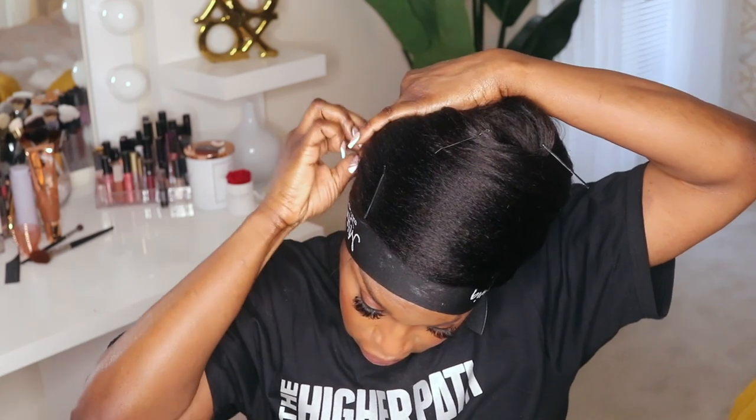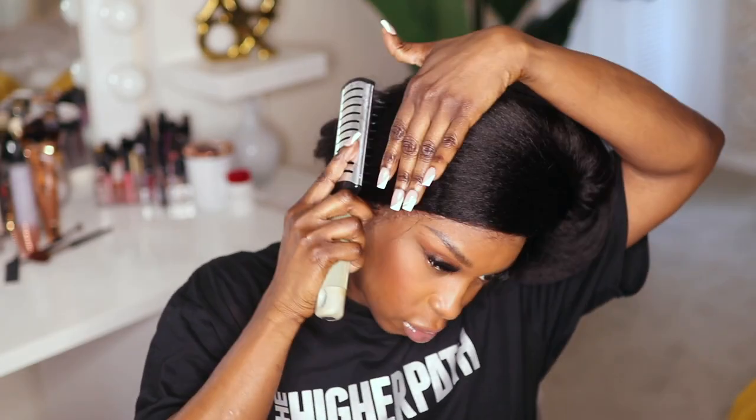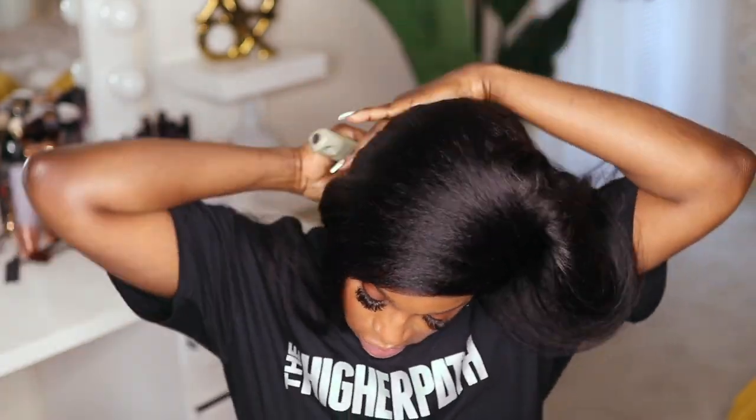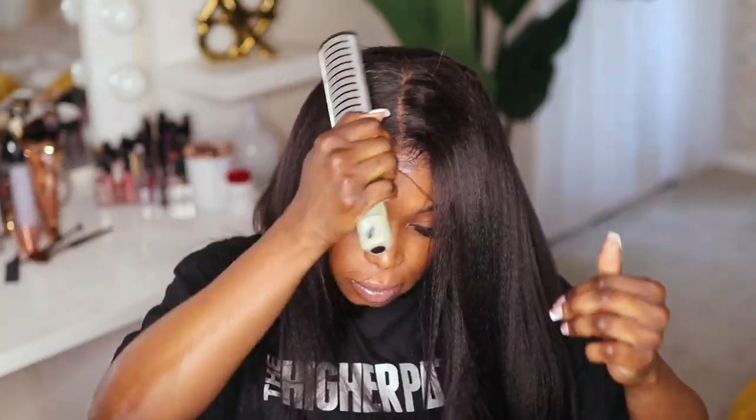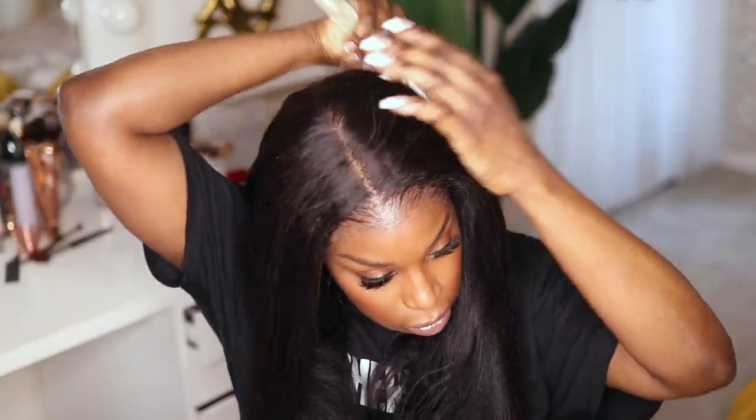Once I was finished, I went ahead and rewrapped the hair, applied my pins again, and tied my scarf down. I left that on for about 15 minutes and as soon as I took it off I was already feeling the hairline — it was looking pretty damn good. I unwrapped the hair and could already tell that the wrap did help because the hair was flowing in place. If I would have wrapped it overnight it would have been even better.